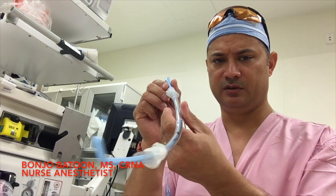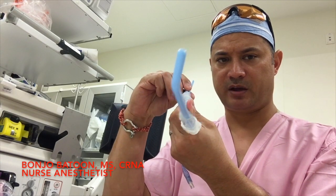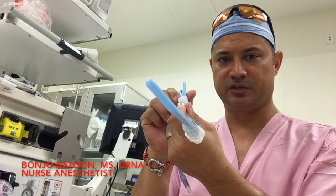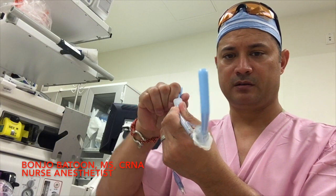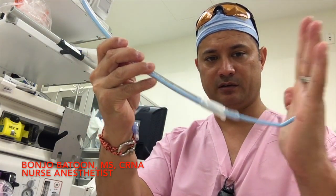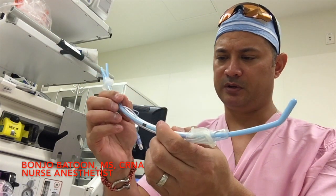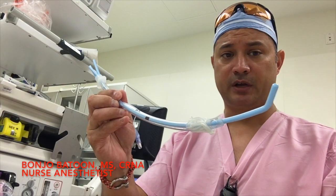The other thing about this too is that you can actually change the direction of the tip simply by taking out the back end and spinning it. It will actually stabilize the bougie in the direction that you wish to guide it — so you can go left, right, or whatever you want to do with it, and it just stays in that position. The bougie will not back out. It's a very smooth and easy motion once you get it down.